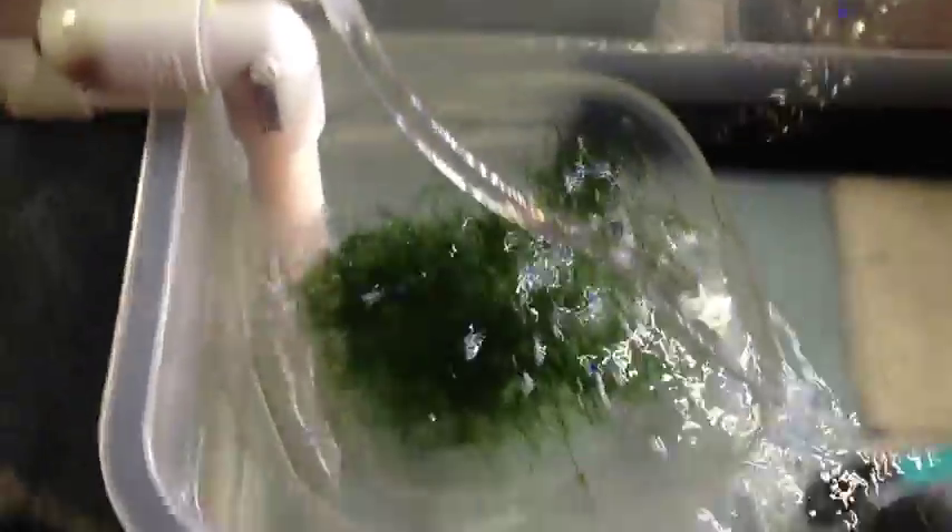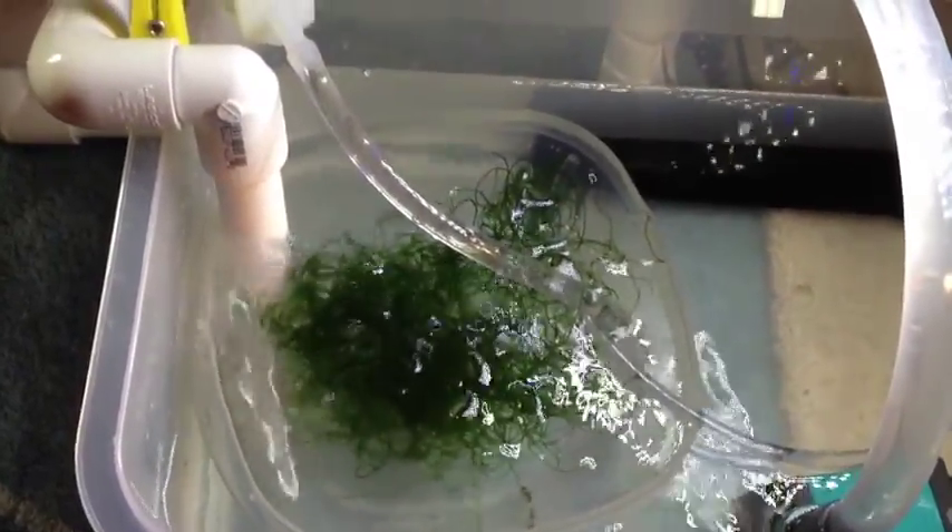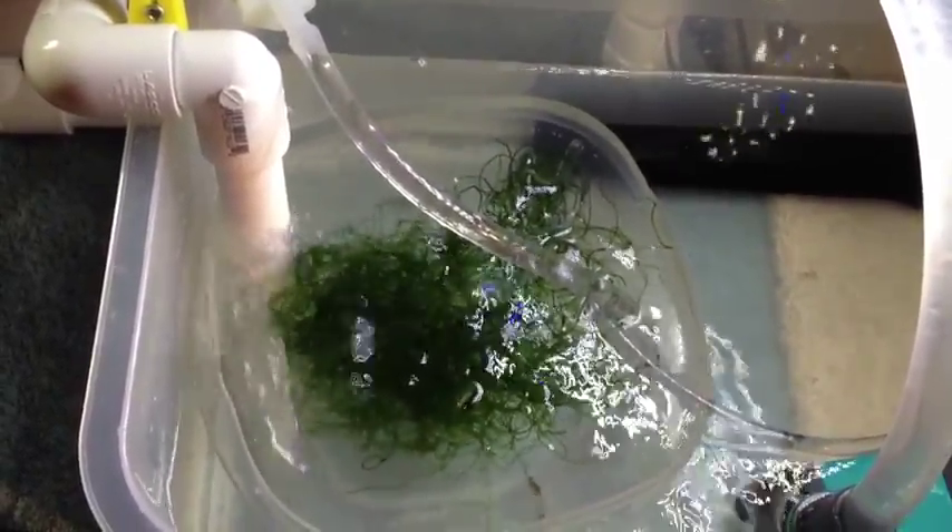The siphon goes down all the way into a U, and then comes up — that's kind of a typical siphon. This little hole right here is for priming the siphon the very first time. So what the siphon does is it comes out down here, comes over here, and drops the water right into a container — like a Tupperware container where I put the chaeto — and it just drops all the water in there.